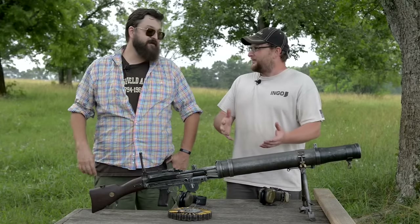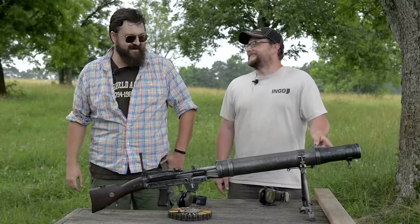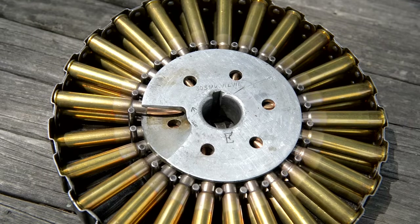They used these back during World War I to launch tennis balls. You are laughing, but our comment section is full of 'why is that barrel so big?' Well it looks like you've got some .303 in this pan here.